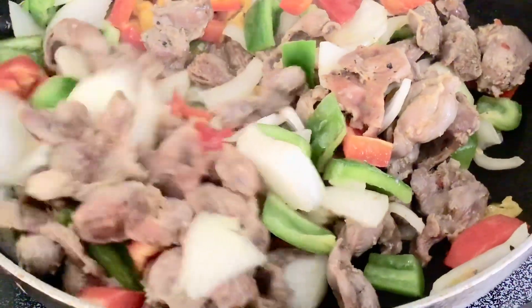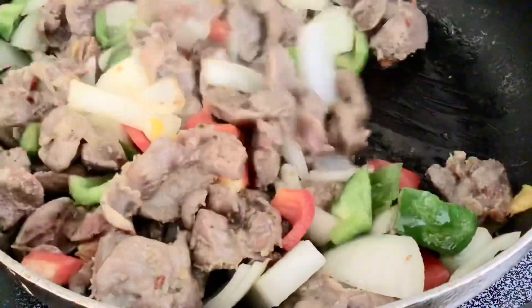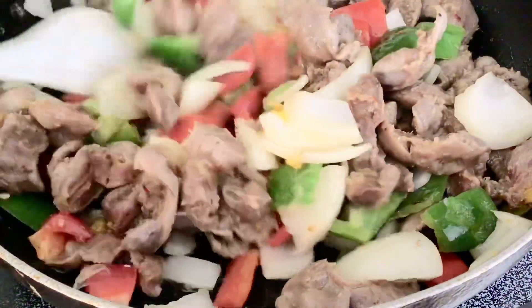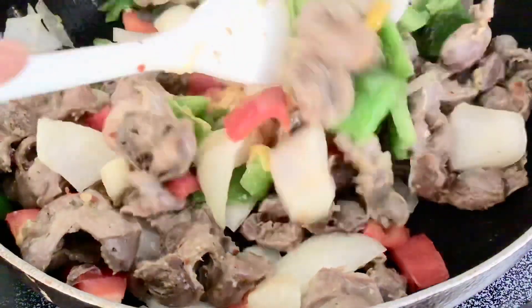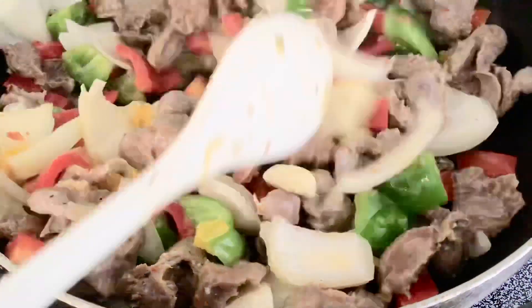This is what you will keep doing until you see that the onion and the pepper are all getting diffused into the meat. You keep stir frying.